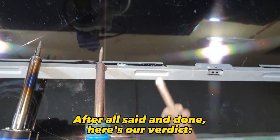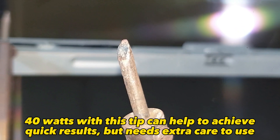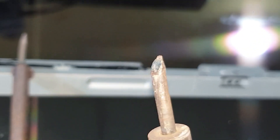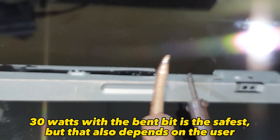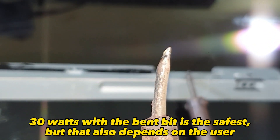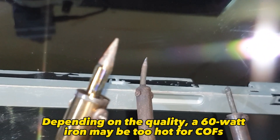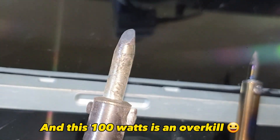After all is said and done, here's our verdict. 40 watts with this tip can help achieve quick results, but needs extra care to use. 30 watts with the bent bit is the safest, though that also depends on the user. Depending on the quality, a 60-watt iron may be too hot for COFs. And 100 watts is overkill.